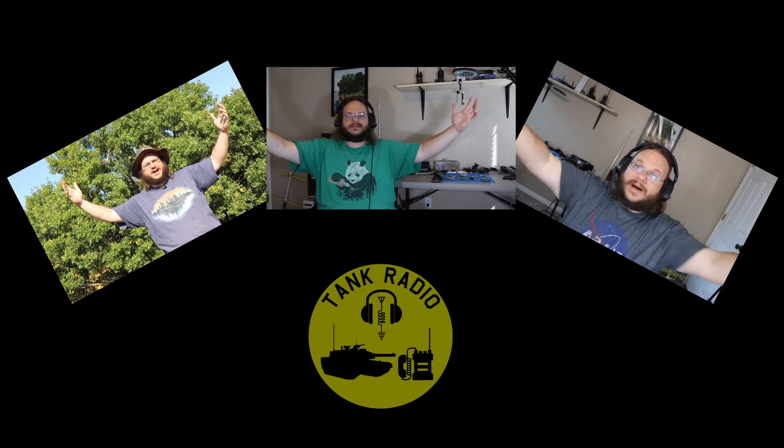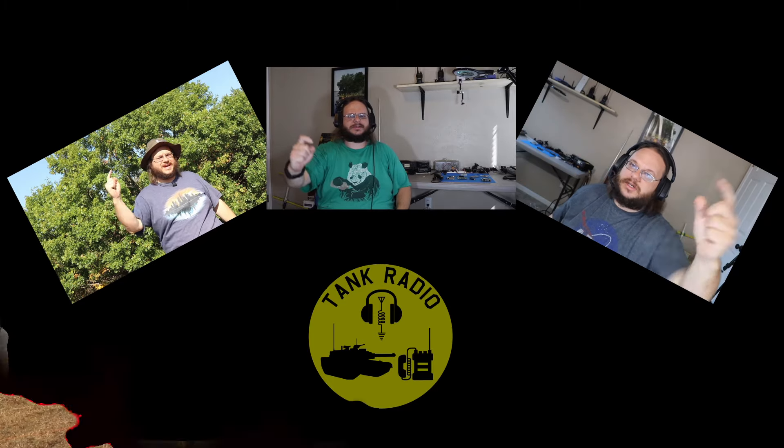I'm going to do a demonstration with a hammer because I got a hammer. Today on Tank Radio I am going to be showing you the next must-have item for your POTA pack.